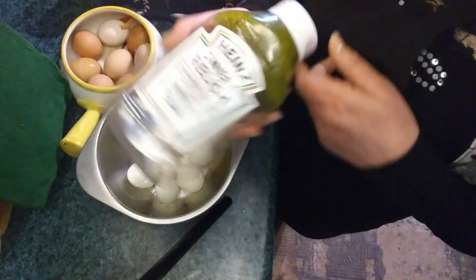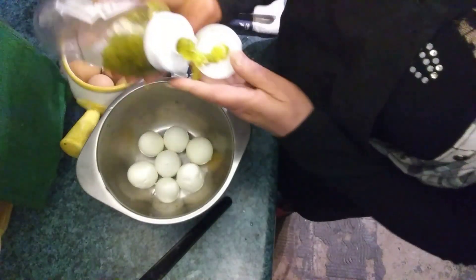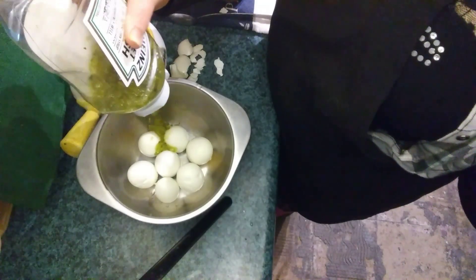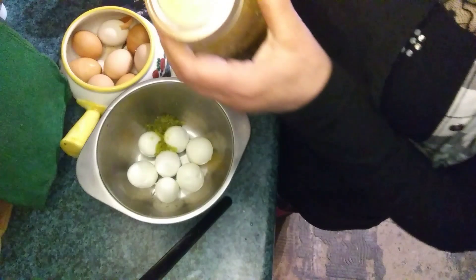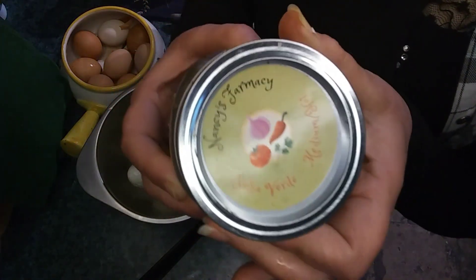They're perfect for this dish. This is just regular easy-to-find store-bought Heinz sweet relish — you can use regular relish or sweet relish. I'm just gonna use two tablespoons, I eyeballed it.